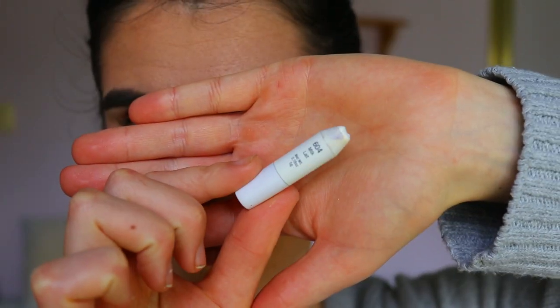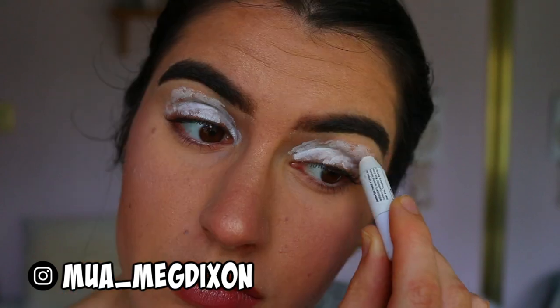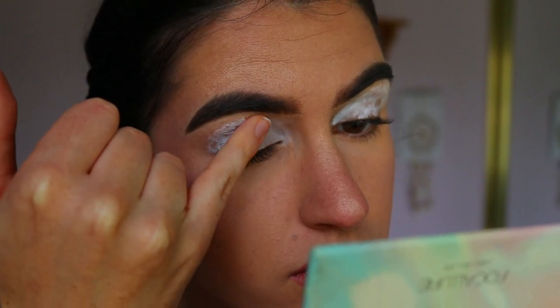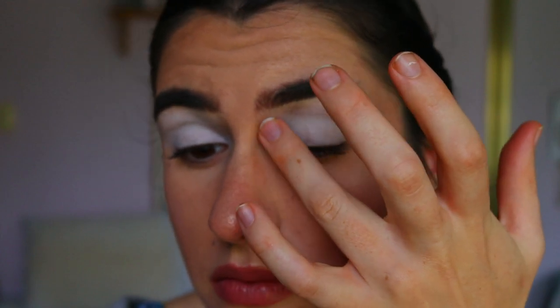Good morning guys! To firstly prime my eyes, I'm going to take my drama pencil in Milk — this is from NYX — and apply that all over the lid from inner to outer corner, taking it up to my brow bone as well. I want the whole lid covered to create a nice blank canvas for the eyeshadows to really stick to, so they show up vibrant and pigmented.